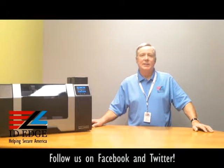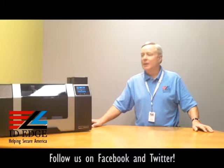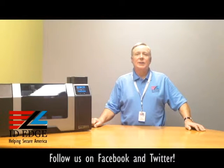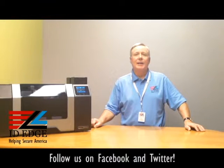That lifetime warranty is because it's a retransfer printer — the print head never touches the card. It prints on a retransfer film that gets transferred over to the card, giving you high quality printing over the edge, just like it was printed on a printing press. This printer is stamped steel, built for heavy use with no plastic on the outside, and the cost of consumables is very low.